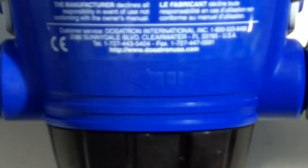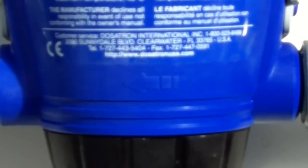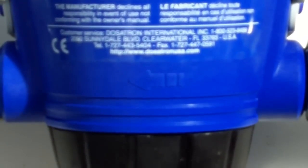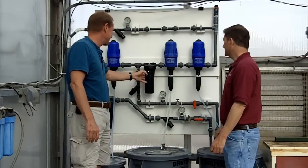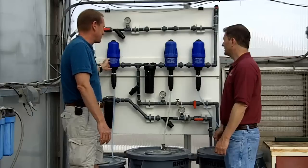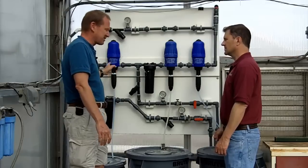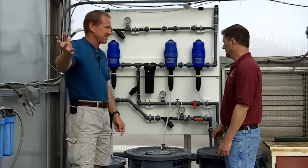People have to be careful because there's a flow direction — if you put it in backwards it's not going to work, and you'll always have error. A lot of this plumbing is directional. Then we get to the mixing bowl and inject the acid. Same principle — we can adjust how much we want to inject to adjust the pH, and on down out to the greenhouse.